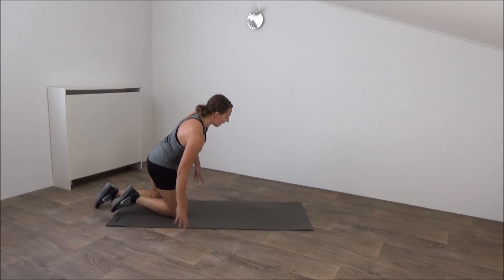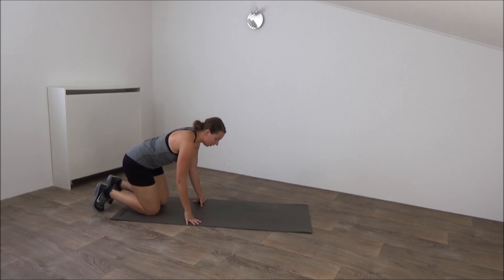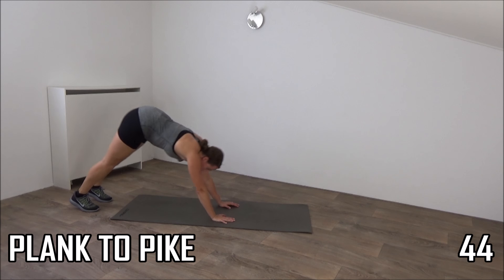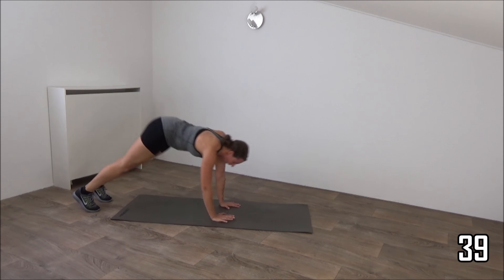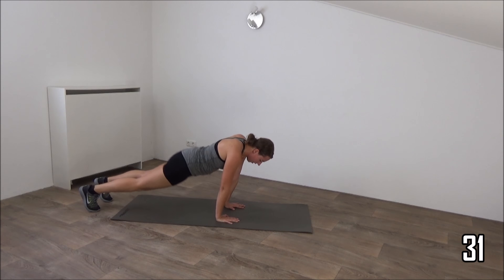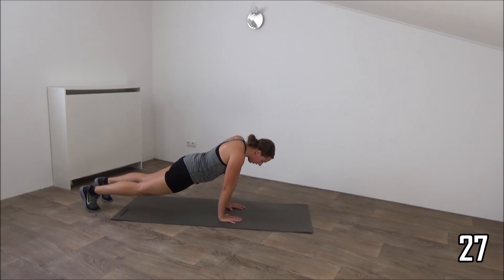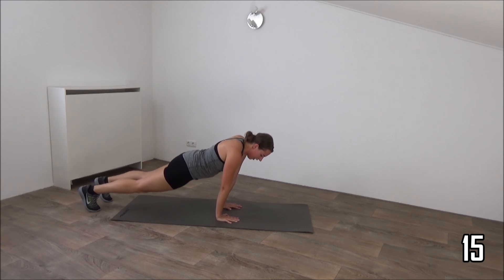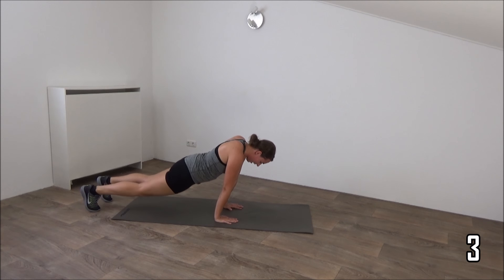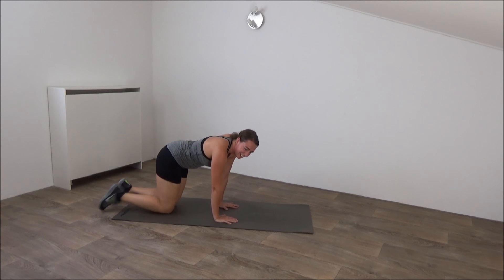Next one is the pike and touch your legs. Okay, on your hands. We start down into the pike. Touch your leg and lower down. Down and up. Tap your leg. Lower down. Down and switch. Just keep going. Down into pike and tap. Last one. Down and tap and lower down. Okay, move over.